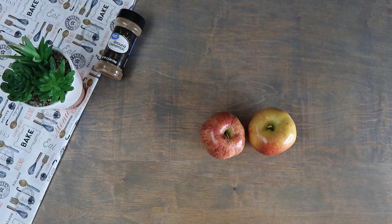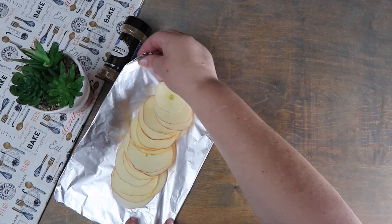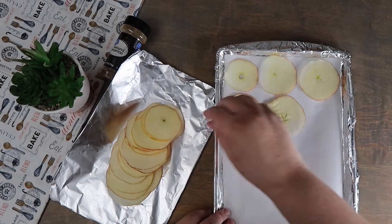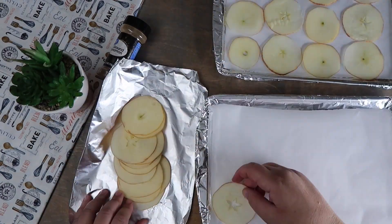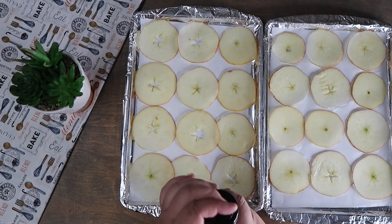We're going to start by slicing our apples very thinly. Spread our apples out evenly onto a baking sheet. Sprinkle with cinnamon on both sides.